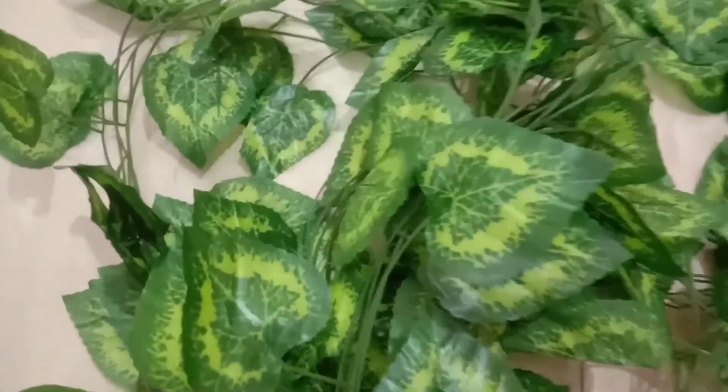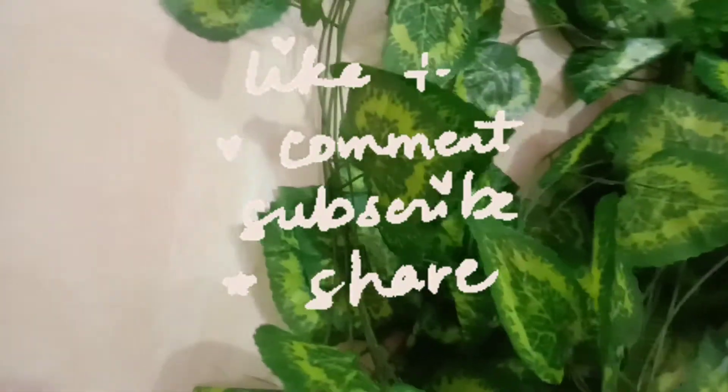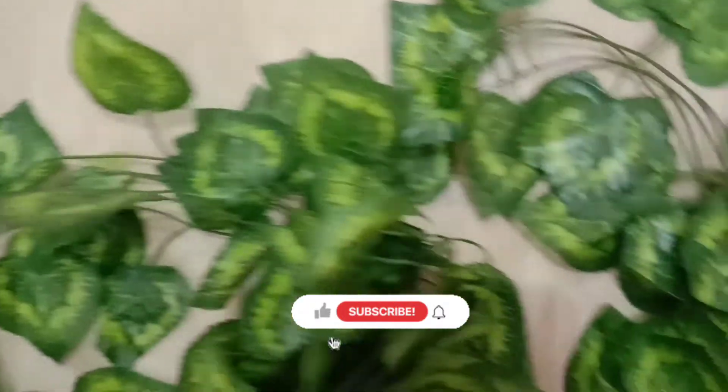That's it for today's video. Please do not forget to like and share my videos with your families, and don't forget to subscribe to my channel. Thank you so much for watching — meet you in my next review video, take care, bye!